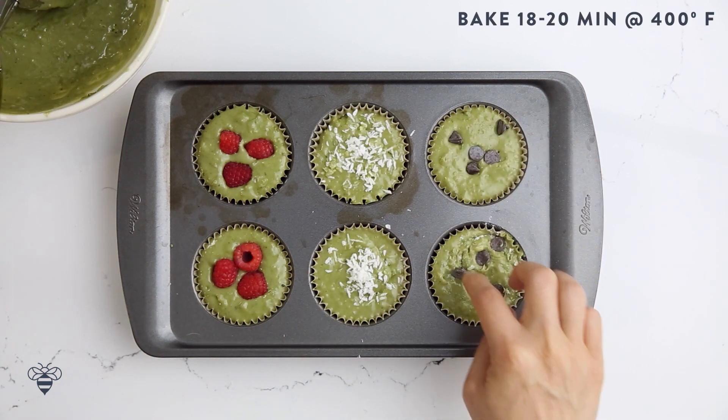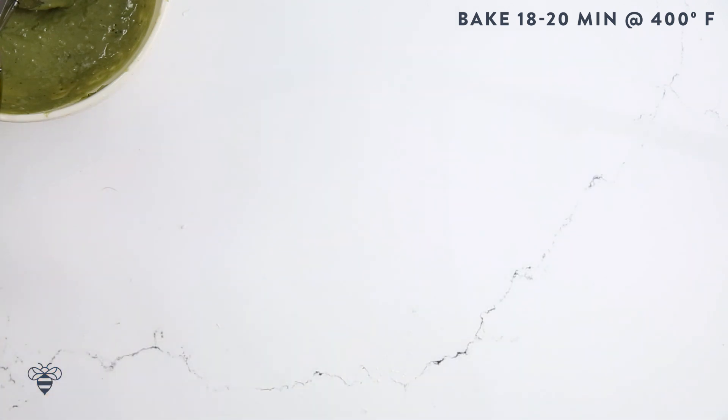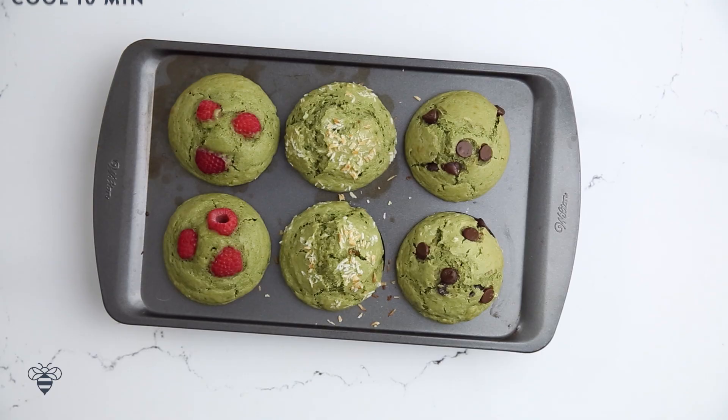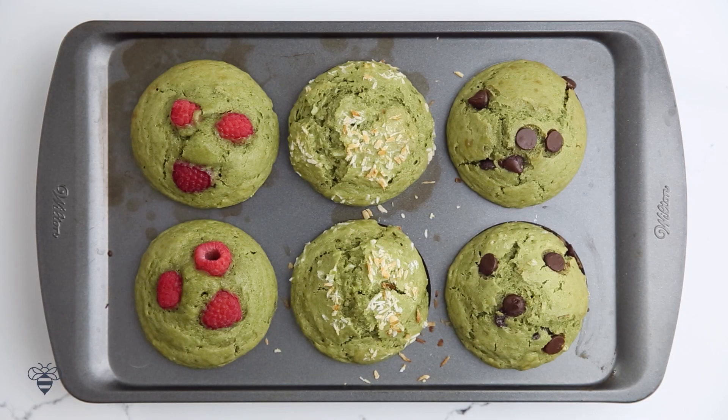I'll bake the muffins for 18 to 20 minutes at 400 degrees. They look perfect. Now I'll just let them cool for about 10 minutes. High quality green tea contains L-theanine, an amino acid that has been proven to relieve stress and improve focus. Eating this will make me so much more productive.